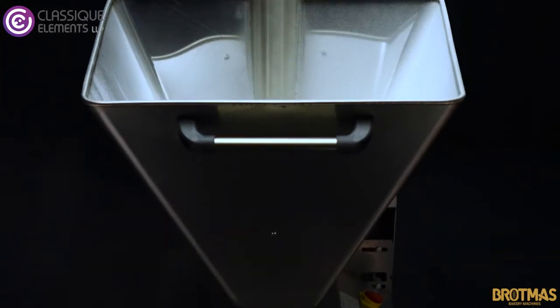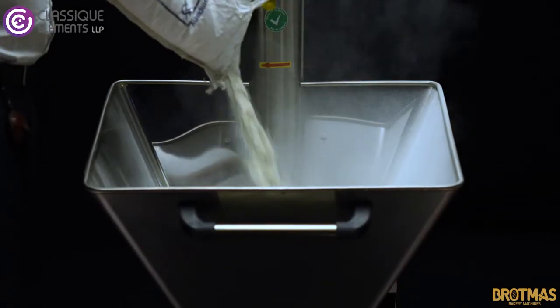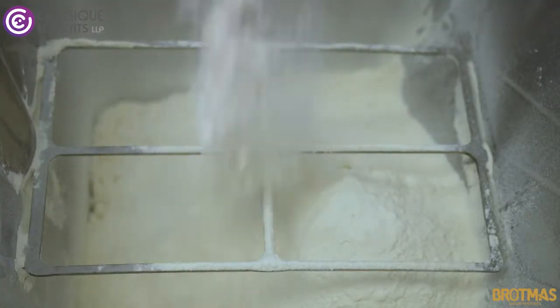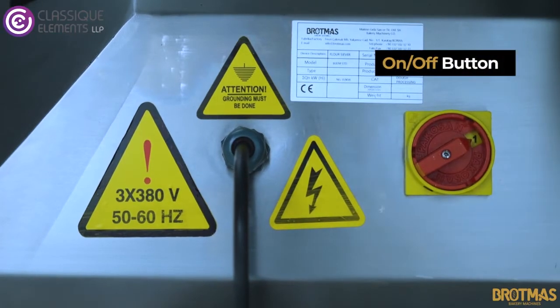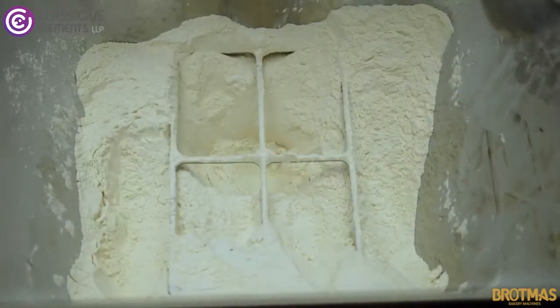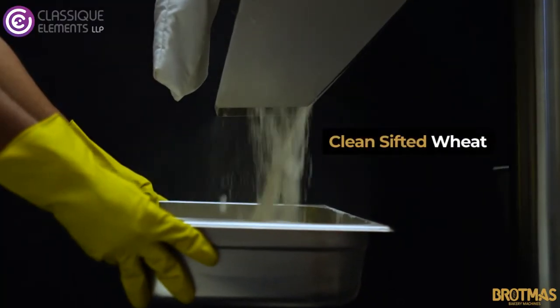The Floor Sifter is an automated equipment which replaces the manual straining process of sifting the flour. The sifting process breaks lumps, aerates the wheat, improves the consistency, and further makes it easier to mix with other ingredients.